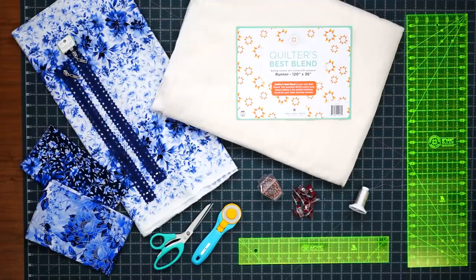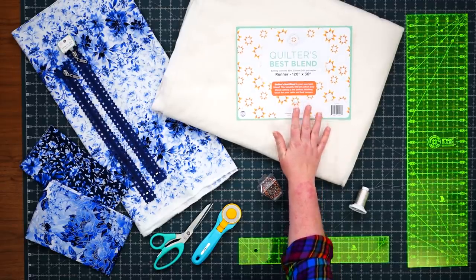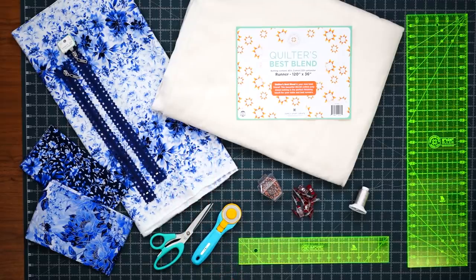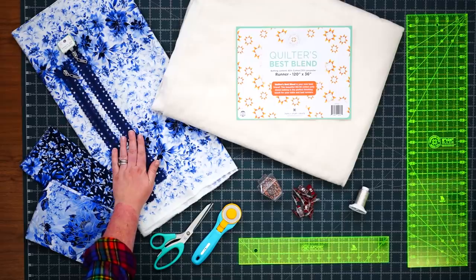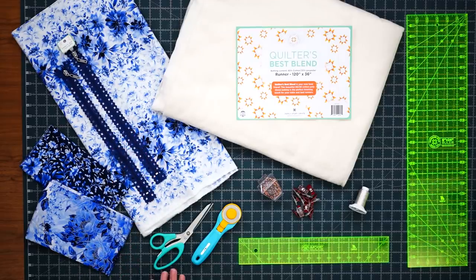To make the everything and more bag, you're going to need a package of batting — I've used the Quilters Best Blend Runner Batting from Missouri Star. You'll also need one yard for the outside of the bag, including the pocket, and one yard for the straps and pocket lining. You'll need one panel for the lining and reversible outside of the bag, and two of the Missouri Star Fancy Zip 14-inch zippers. Also handy will be a pair of scissors, a rotary cutter, quilt clips and pins. I've quilted this bag using the Missouri Star Silver Metallic Thread.